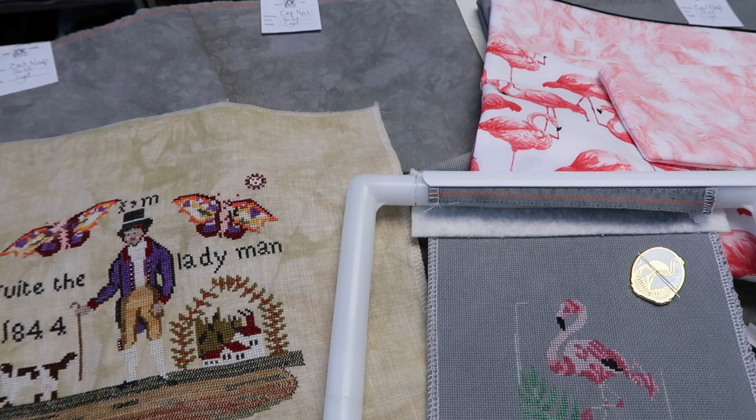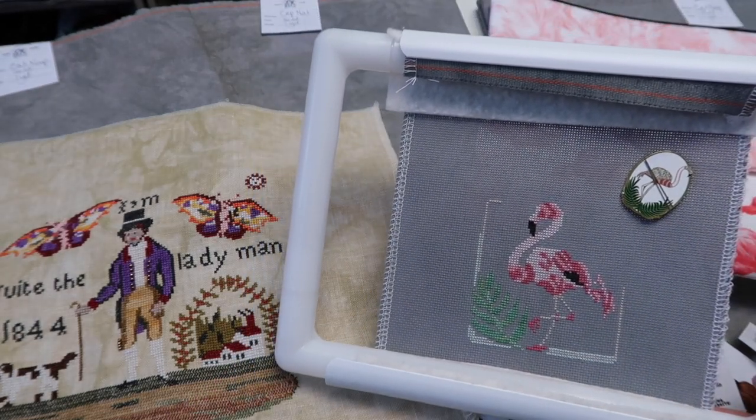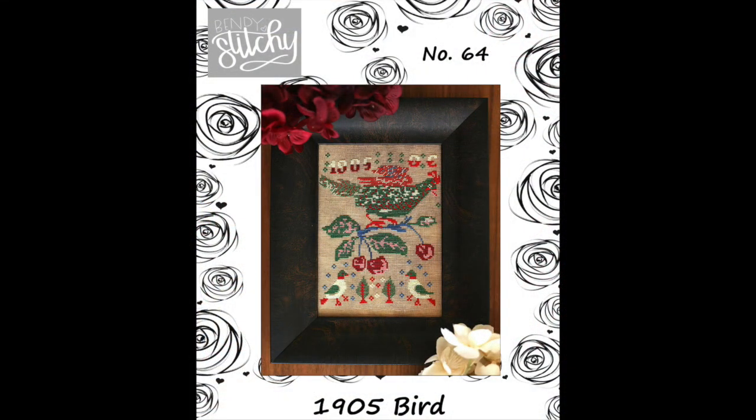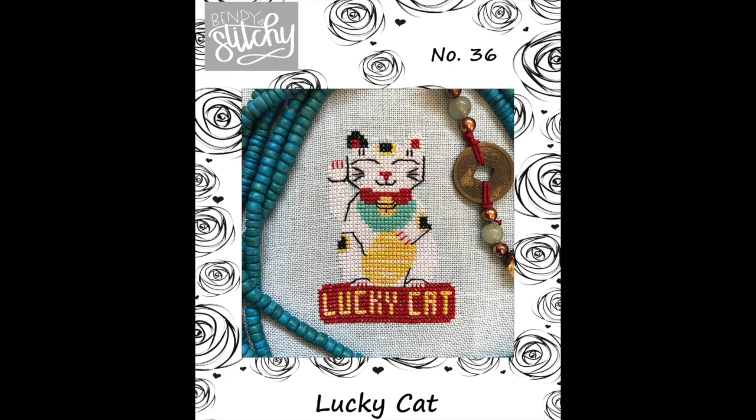Until then, the next video will probably cover a fair bit of new things to show and share with you over the course of this week. So until my next video, I hope you're well, I hope you're safe, and I hope you have some fun stitching to occupy your time and keep you happy. Happy stitching! I'll see you soon. Bye!